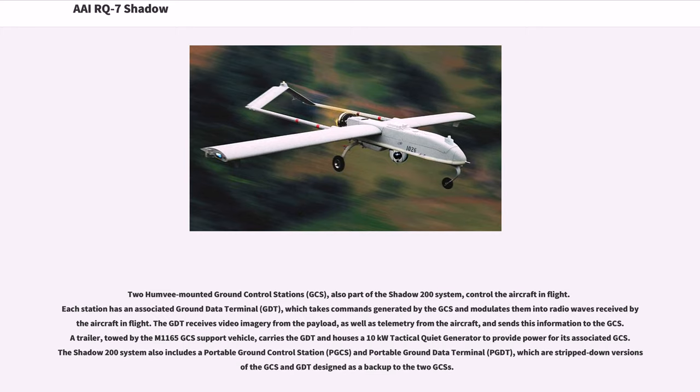A trailer towed by the M-1165 GCS support vehicle carries the GDT and houses a 10 kW tactical quiet generator to provide power for its associated GCS. The Shadow 200 system also includes a portable ground control station (P-GCS) and portable ground data terminal (P-GDT), which are stripped-down versions of the GCS and GDT designed as a backup to the two GCSs.